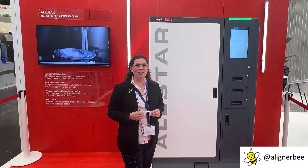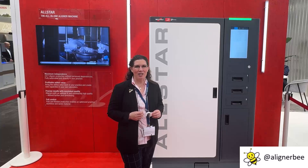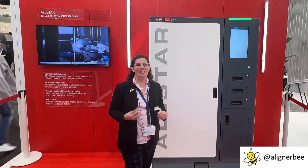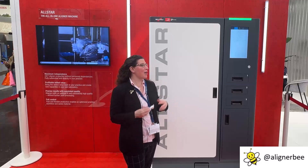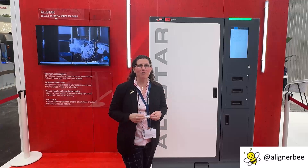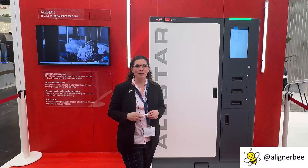Hi, this is Dr. Melissa Chotel, and I'm here at IDS 2025 in Cologne, Germany, and I'm standing in this Shoei booth in front of a really, really neat piece of automation for the dental laboratory and clear aligner space.